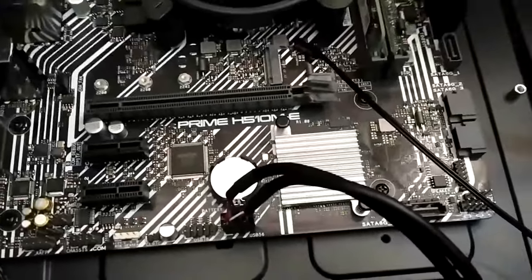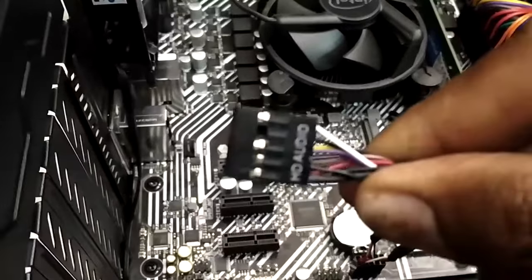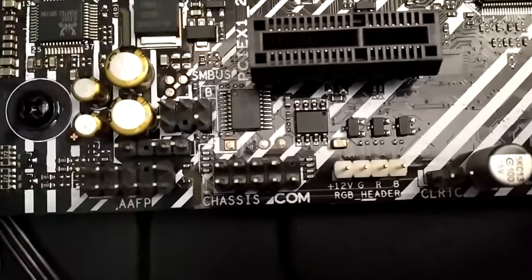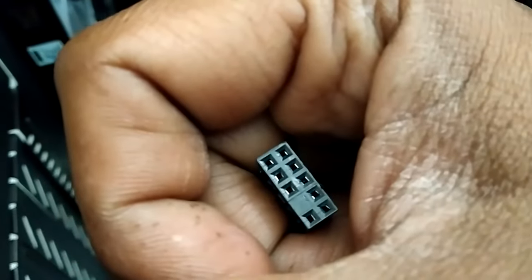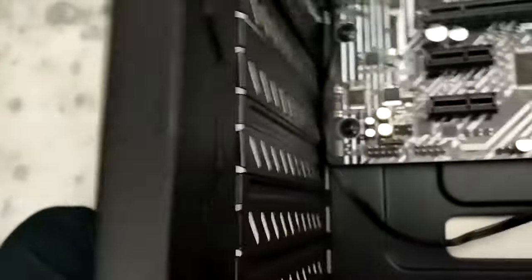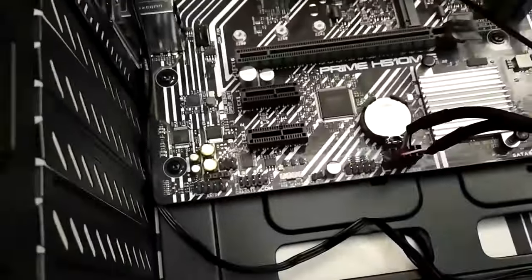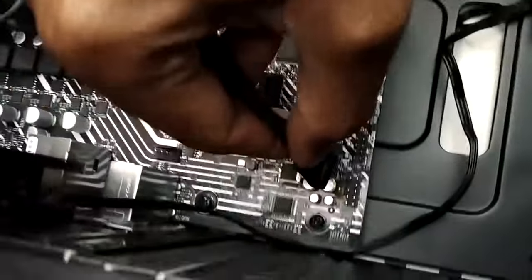Now let's connect the HD audio connector for the front microphone and headphone jack. On the motherboard, find the connector labeled 'AUDIO' or 'AAFP'. If you can't find it by label, look for the header with a pin missing in the middle — the audio connector from the case has a matching blocked position. Align it carefully and plug it in. Our audio connector is now installed.